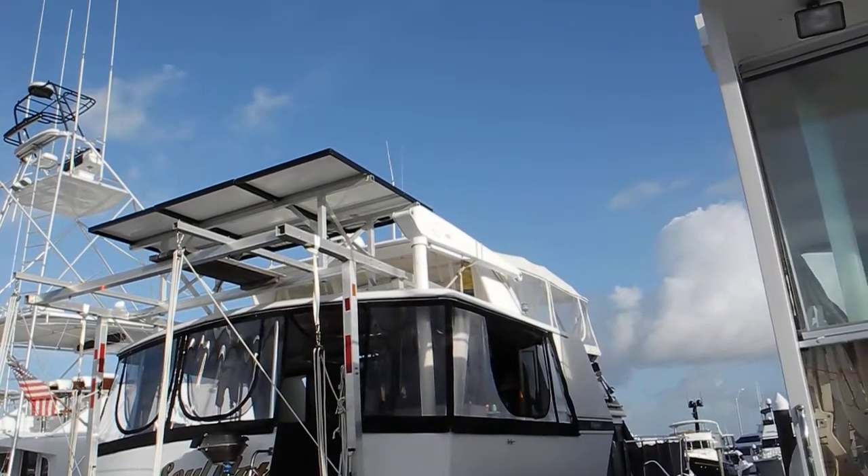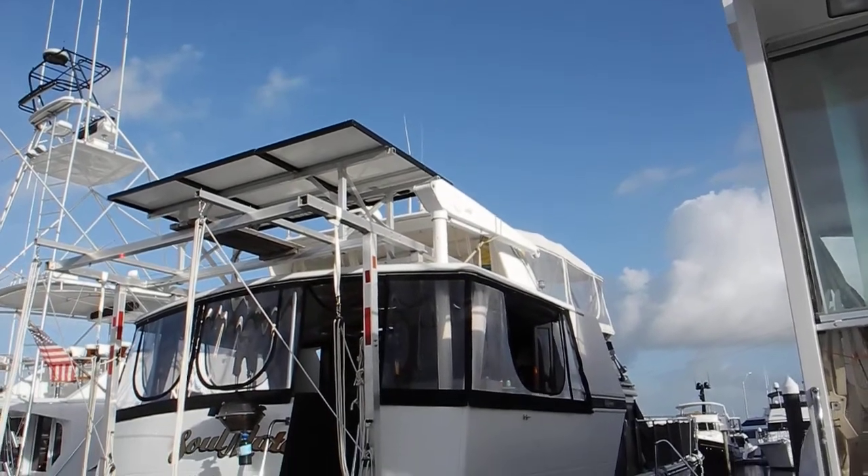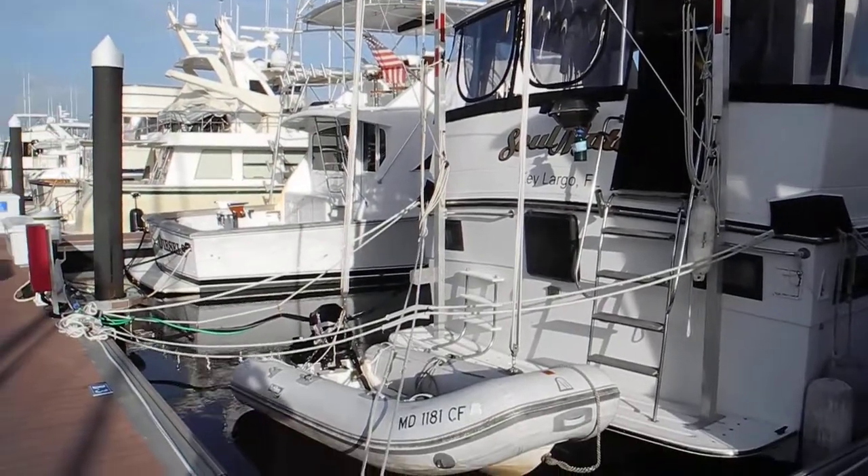Over to my right on the starboard side, you can see a dinghy davit that's installed on the boat. So this is quite an elaborate scheme to get the dinghy lifted up.